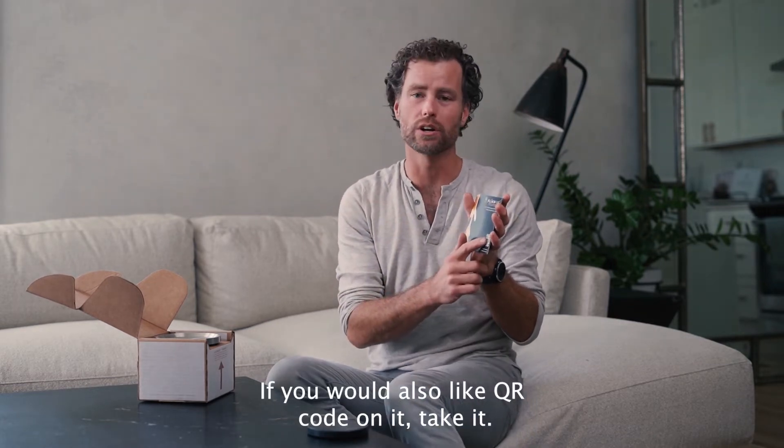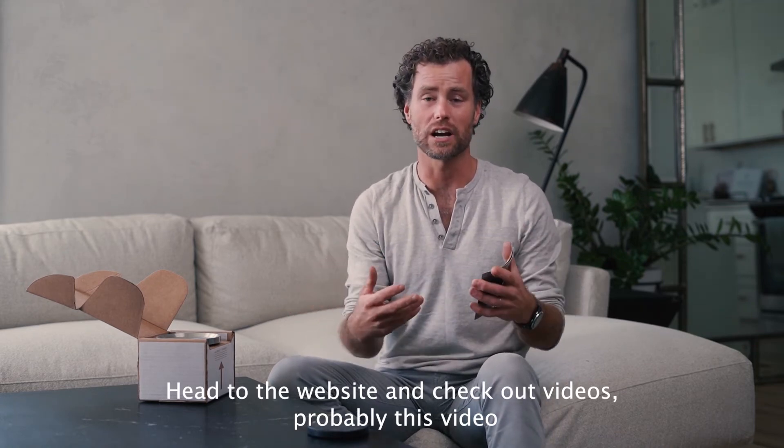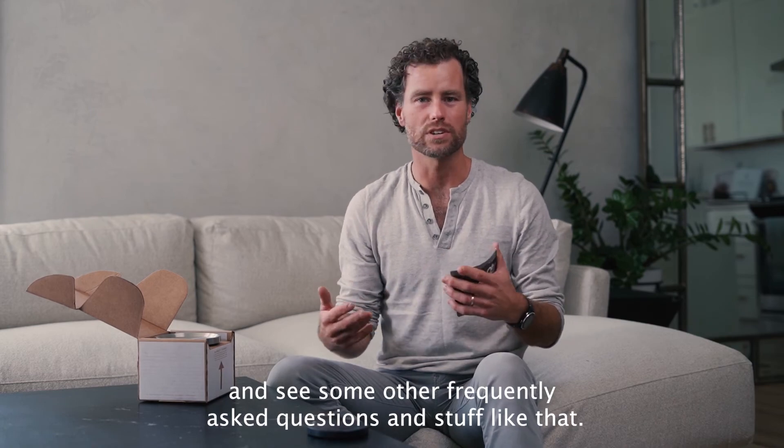If you would also like, there's a QR code on it — take a picture of that, head to the website, and you can share it with videos, probably this video, and see some other frequently asked questions and stuff like that.